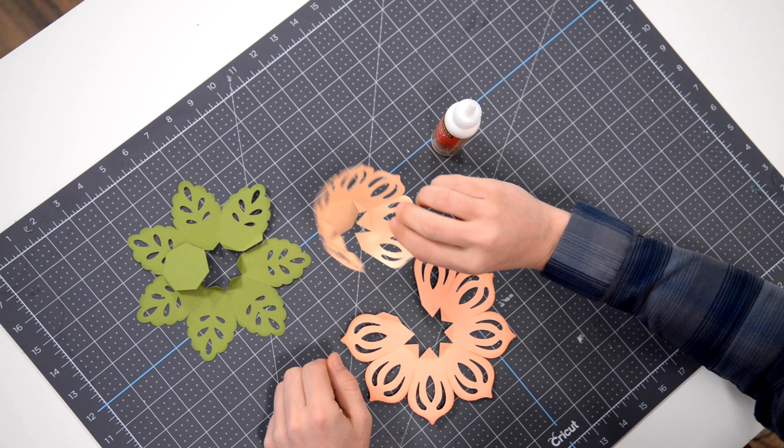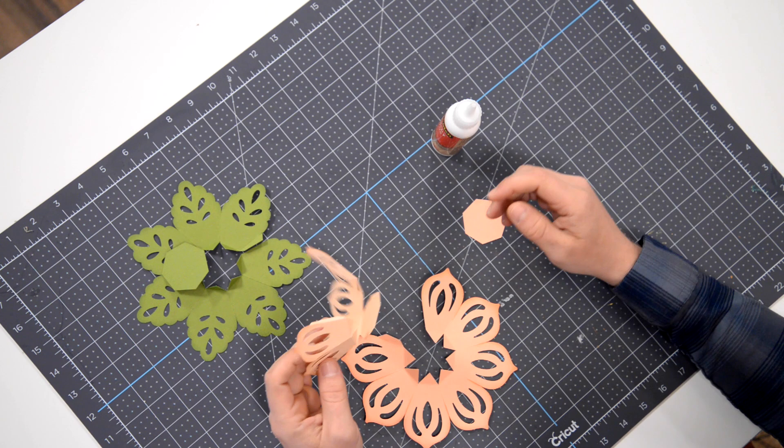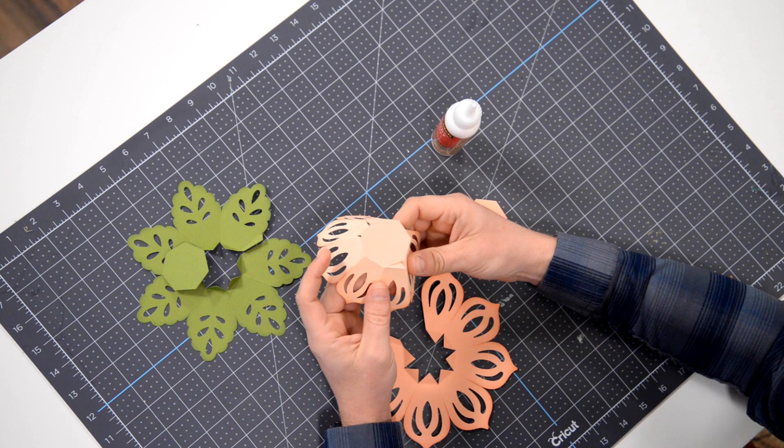It's actually a very simple little piece and it's going to go together in no time at all. We've got three layers: this is the top layer, middle, and bottom. There's really not much to it. We can just assemble these in stages and then put them all together. As you can see, I've already folded everything.